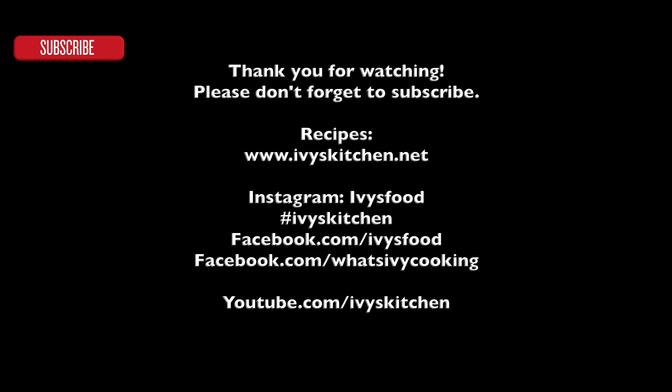Thank you for watching Ivy's Kitchen. Please don't forget to subscribe. For the complete recipe, please check out ivyskitchen.net. Until next time, happy cooking!